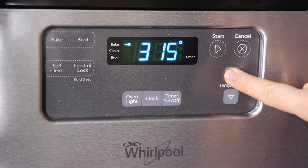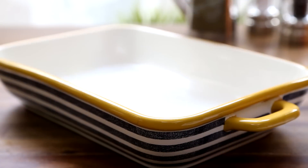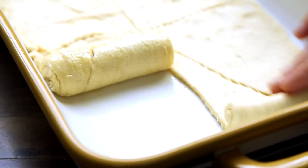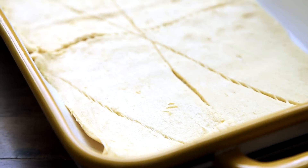Next, preheat the oven to 325 degrees Fahrenheit and lightly grease a 9 by 13 inch baking dish. For the casserole crust, line the bottom of the prepared baking dish with an 8 ounce package of refrigerated crescent roll dough. We'll bake this for 15 to 20 minutes in the preheated oven, following the advice of many All Recipes members.